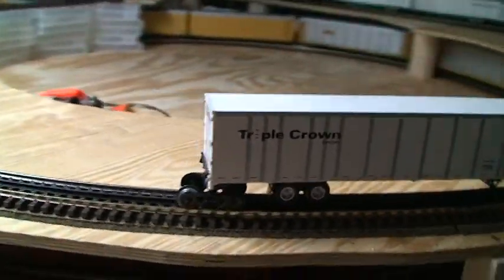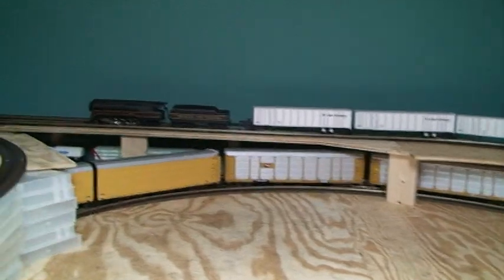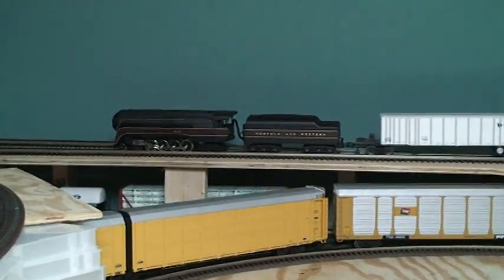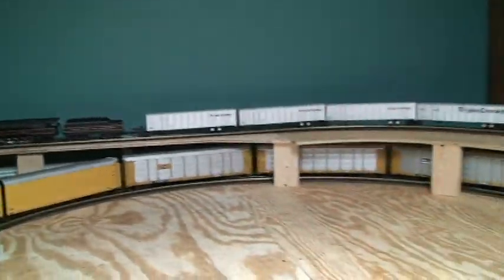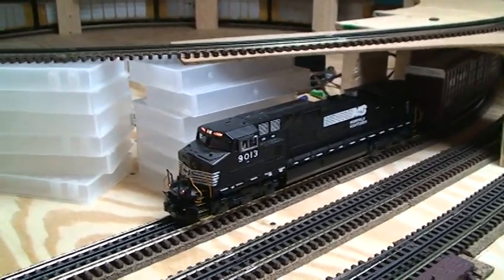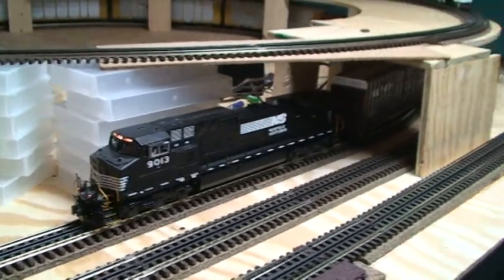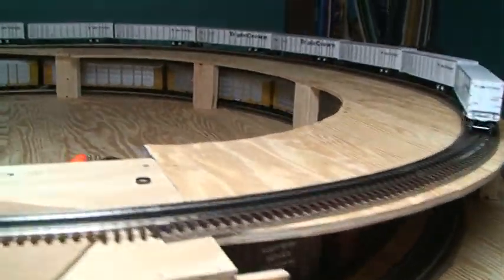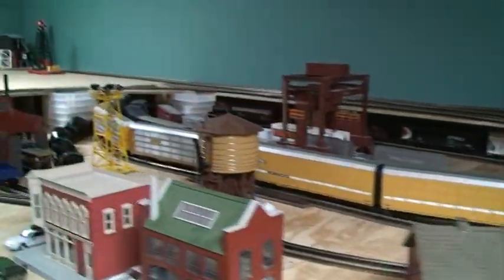Got some Triple Crown road railers — I'm still working on collecting more of those — pulled by a Norfolk Western steamer, which isn't very prototypical but oh well. I'm missing my SD50 Norfolk Southern; it was a month old and the board already went bad, so that's in the shop being repaired. I've got auto parts box cars from Atlas and a real long auto rack train.